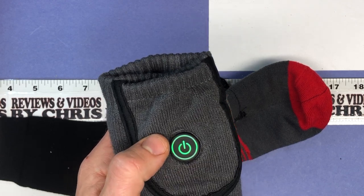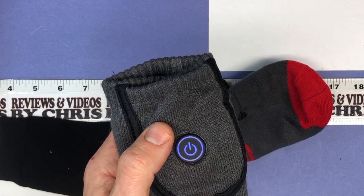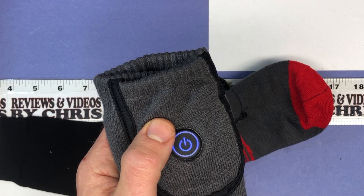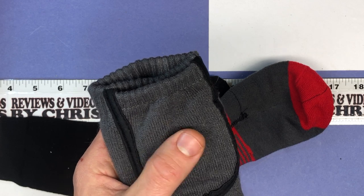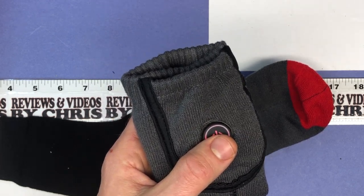Level three is green — 140 degrees. Level four is blue, and that goes to 158 degrees. And then we get to red, which is 176 degrees. They recommend only using the blue and red levels four and five in extremely cold temperatures.